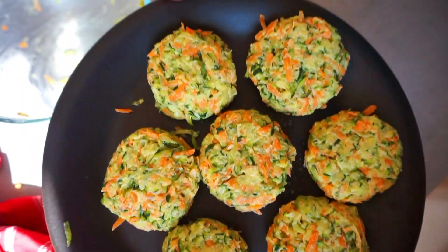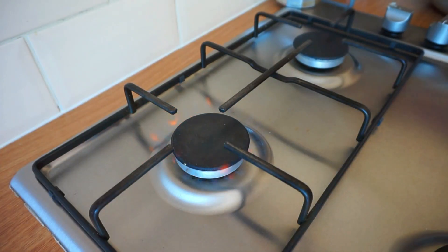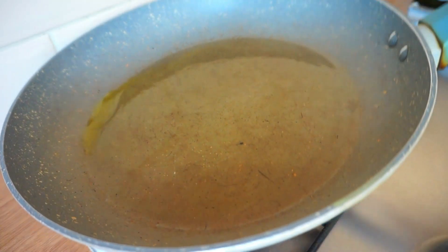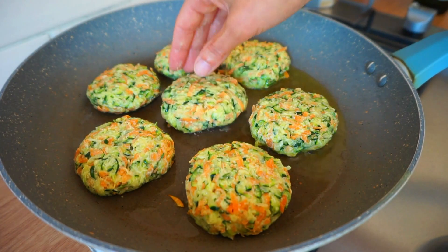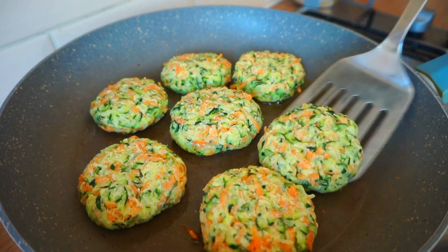Now that we have them ready it will be time to cook them. Add some olive oil in a frying pan and once it's hot, transfer the patties. Cover and let them cook for 3-4 minutes at medium heat on each side.